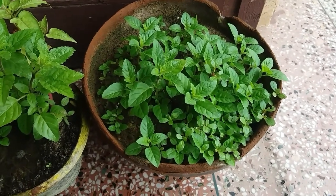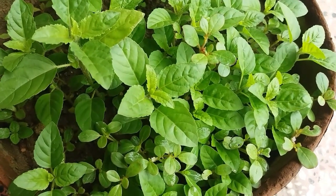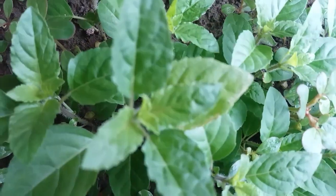In Hindu religion, people add a milk and water combination to the plant. However, adding excess milk can cause fungal infections and make the plant dead, so prevent that from happening.